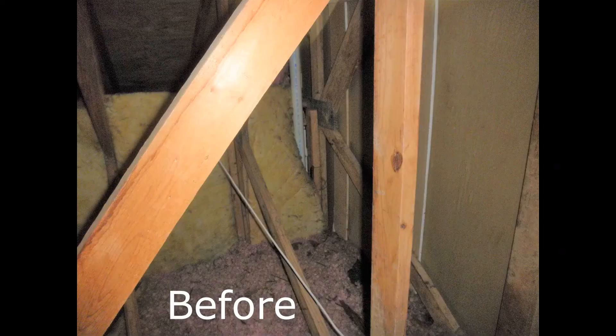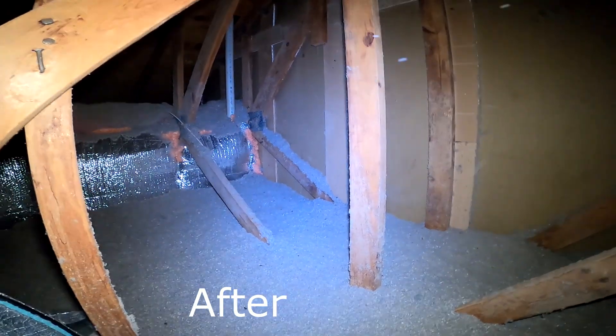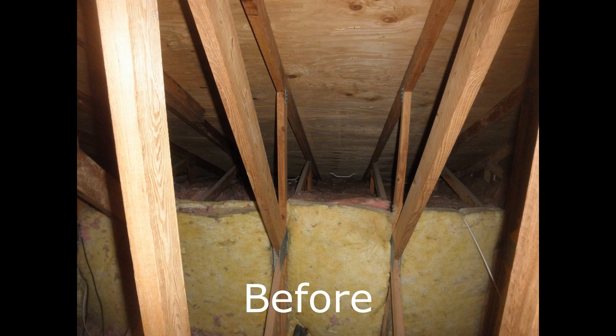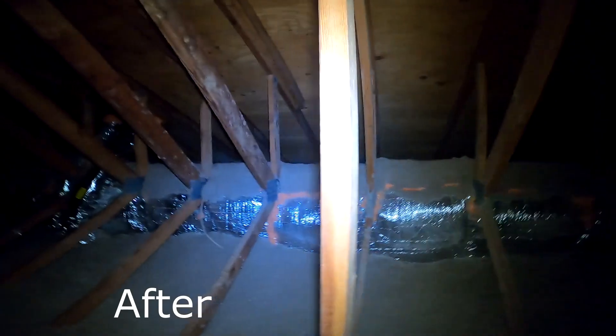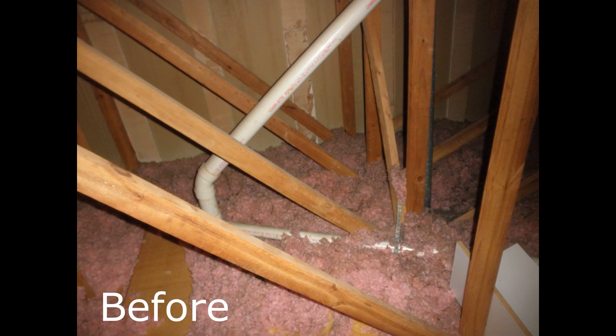Here's what it looks like in an attic similar to yours before and after. Once the knee walls are done and all the air sealing at the attic floors is complete, we would blow in cellulose loose fill and get it up to R49 at the flats. On the sloped areas we want to be at R38. You can really see the difference once the attic is fully insulated.